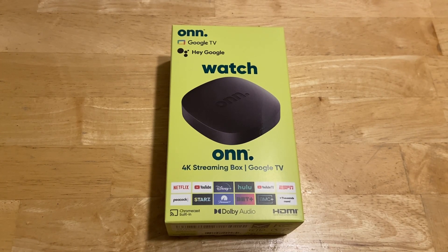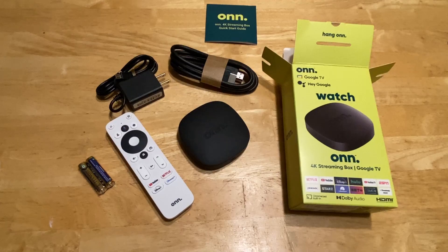The new model looks basically identical to the 2021 model. Unfortunately, there's still no USB port on it, but with the older model I was able to use an adapter to plug in a USB drive to set up my ROMs, and I'm hoping that will work on the new one as well. It comes with a 3-foot HDMI cable, which I thought was nice, and of course you're going to get your remote and your power brick.